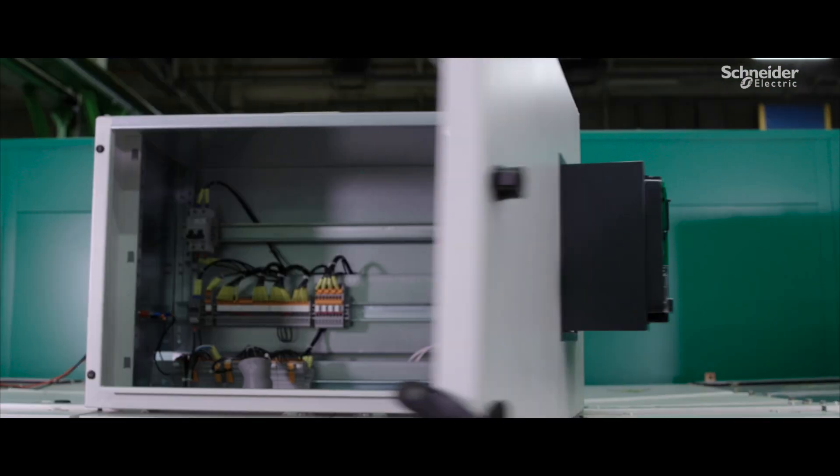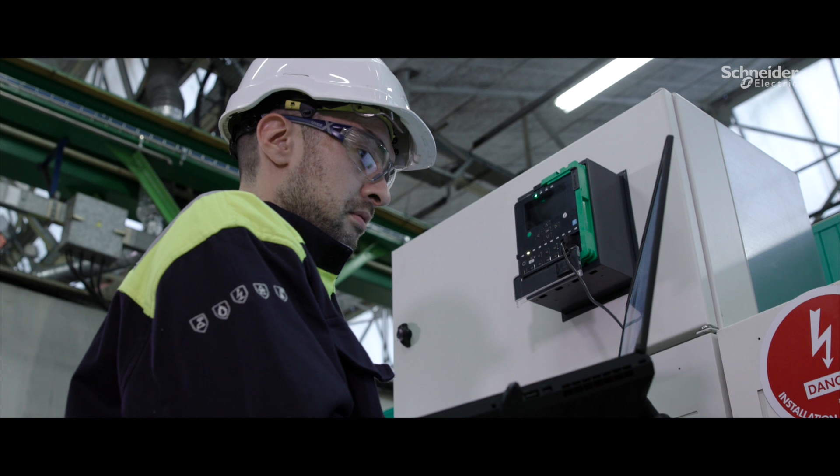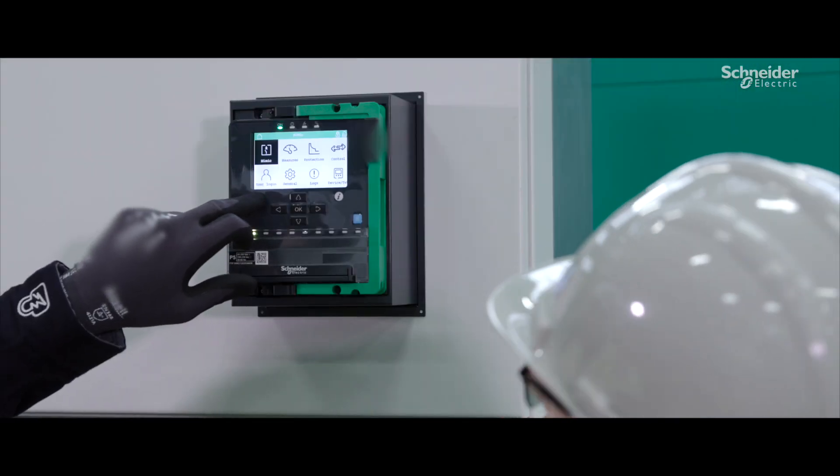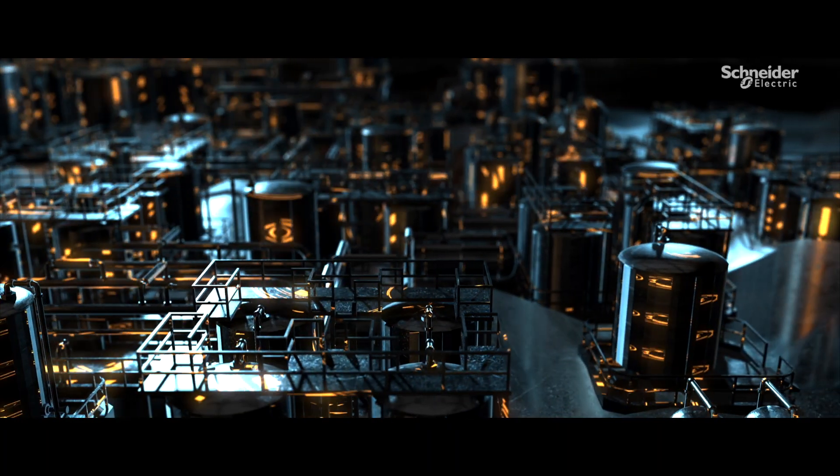EcoFit Life Extension Advanced provides two mounting options, so PowerLogic P5 fits smoothly in your existing switchgear. The relay pins get automatically relabeled, so you don't have to update the single line diagram.